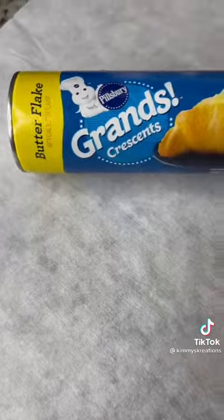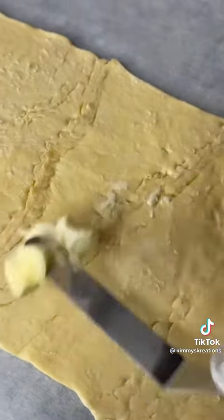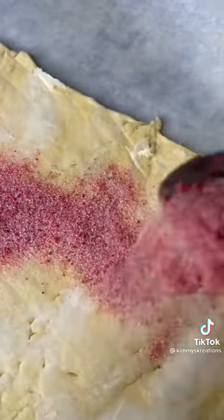Now for the dough. I pulled a page with my homegirl, There's Food at Home, and I did it with crescent rolls. I pinched them real good, rolled them out till they were nice and flat, spread about a tablespoon of butter on them, and doused it in my strawberry sugar.